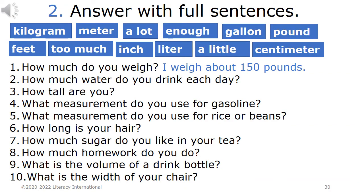Homework 2. Answer with full sentences. Vocabulary: kilogram, meter, a lot, enough, gallon, pound, feet, too much, inch, liter, a little, centimeter.